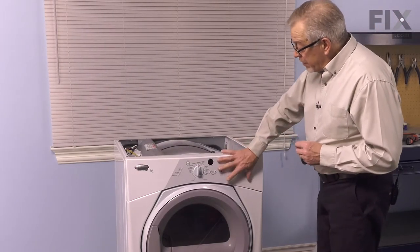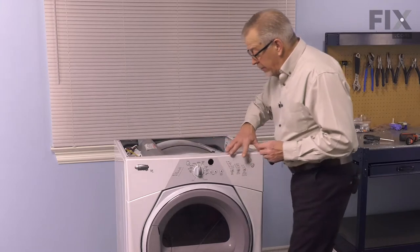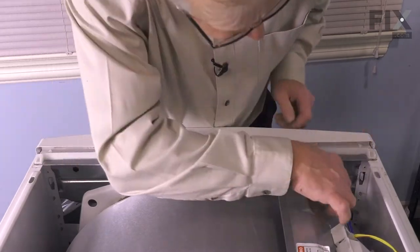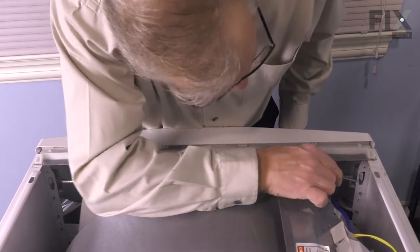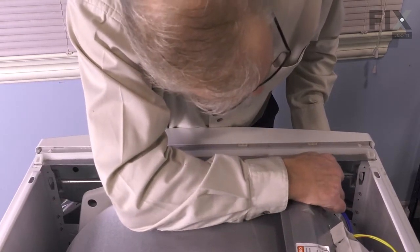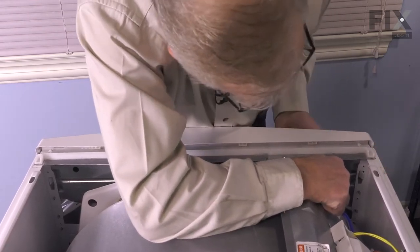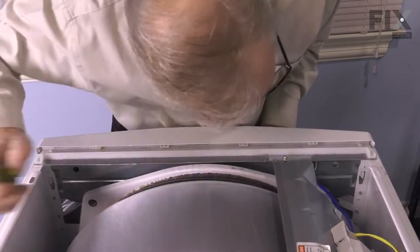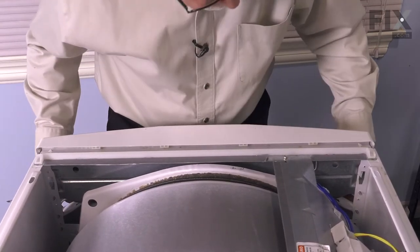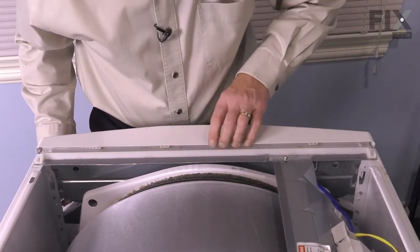In this particular style of dryer, to remove the console or control panel, we need to release two plastic tabs that are located on either end of that control panel and they protrude through an opening in the metal frame. When removing that console, we need to make sure that we release both of these locking tabs that fit right into that unpainted metal piece. It's easier to just gently depress those with a screwdriver by pulling over it from the front at the bottom. Once it slides into that opening, we can then rotate it out from the bottom at the front and then lift up across the top to disengage the tabs there.